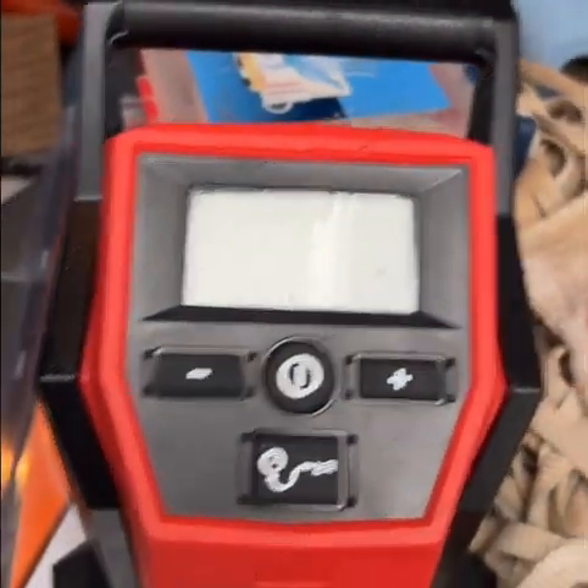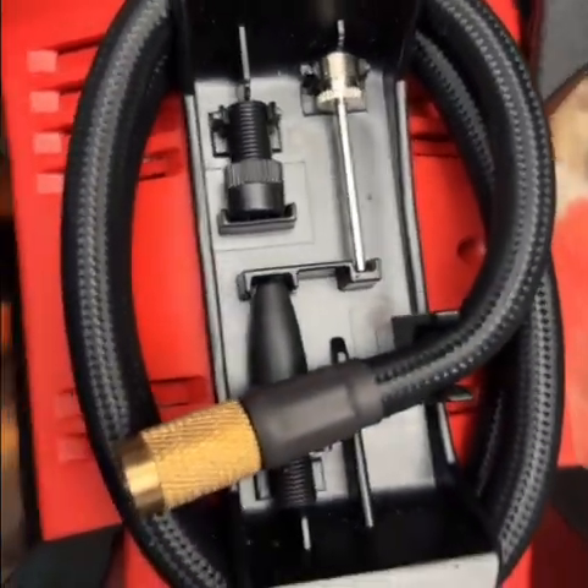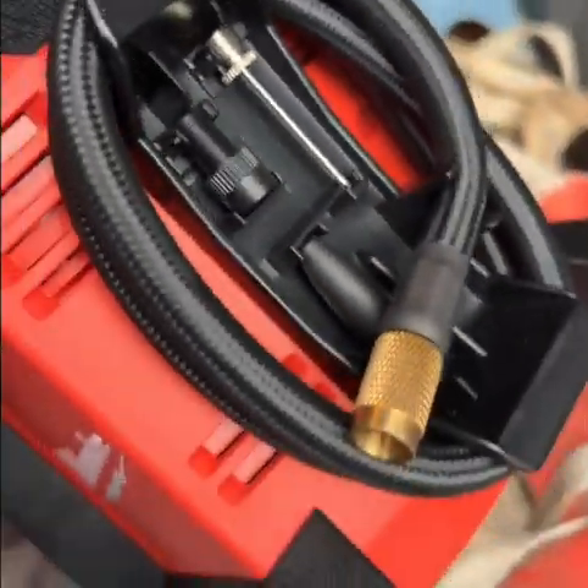The battery is pretty durable — really impressed with it. It comes with multiple little attachments too, pretty convenient, and obviously a warranty.